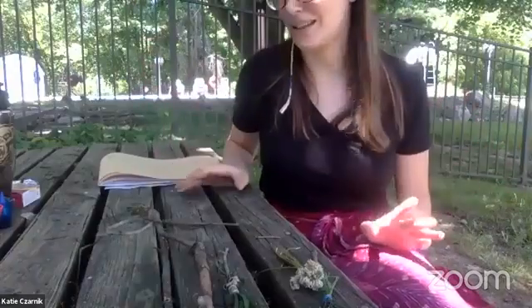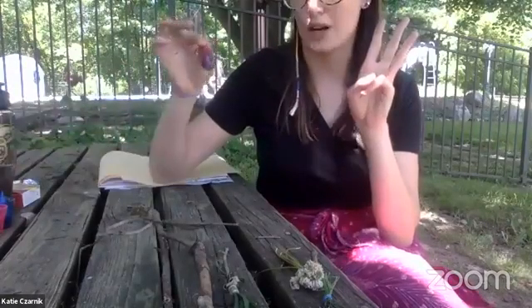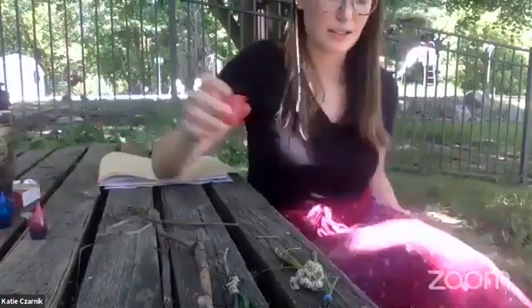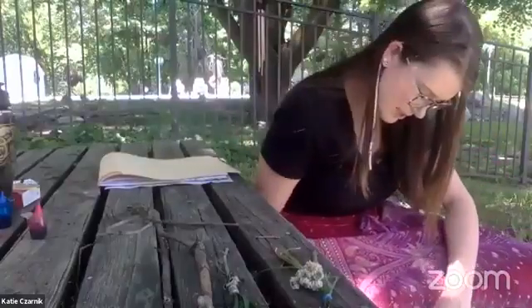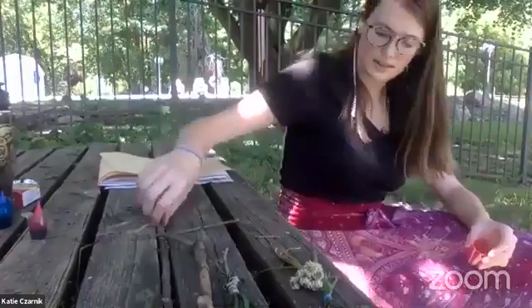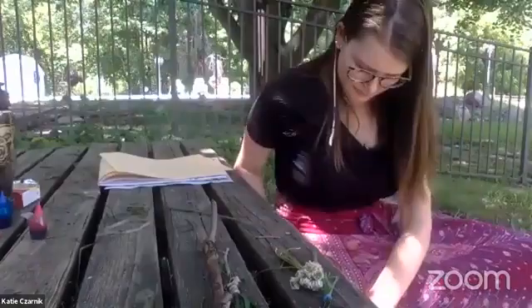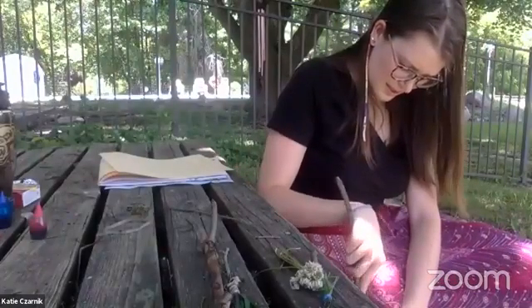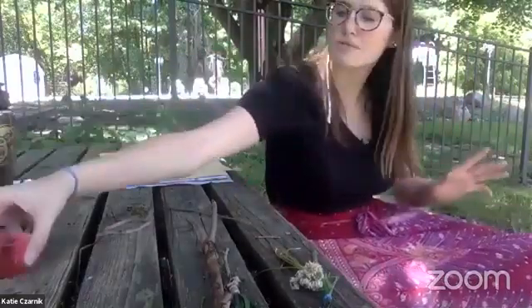Now it's time to make some paint, and all we need is three ingredients: water, food coloring, and dirt. I'm going to pick up my dirt right from the ground beneath me. I'm just going to take my cup and use a stick to break it up a little bit. That's our first ingredient — it's just dirt.